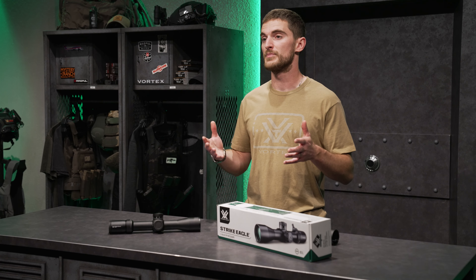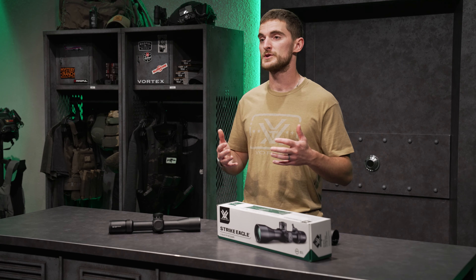Inside this rifle scope we have an HD optical system delivering a crisp edge-to-edge image. The Strike Eagle 3-18 comes with our illuminated first focal plane EBR-7C reticle, which you can get in either MOA or MRAD. This is a great reticle for determining ranges, holdovers, windage corrections, and also moving target leads.